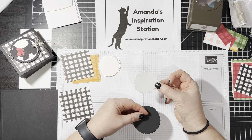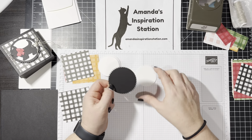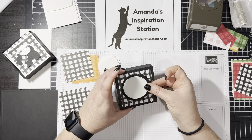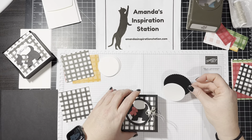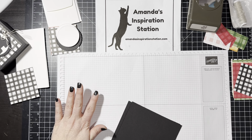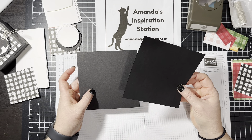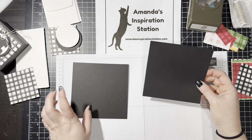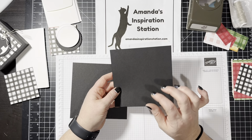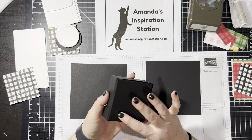We are using the Stylish Shape Dies for the Stitched Circle, and then we're using the Layering Circle Dies for the Scallop Circle. This is going to go on the front of our box, and all of the same size stitched circles are going to go on the inside. So to start, we're going to do the box first. For the box we need two pieces of basic black. One measures at 5.5 by 5.5, and then the other piece is 5 and 3/8 by 5 and 3/8. The bottom needs to be smaller than the top just a smidge so that the top can go over the bottom.